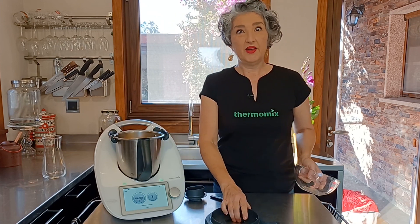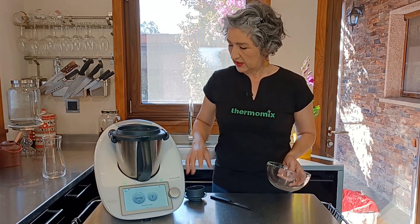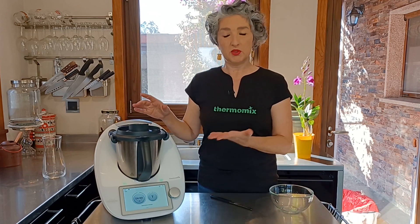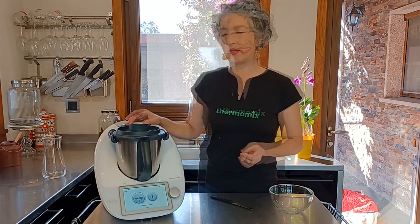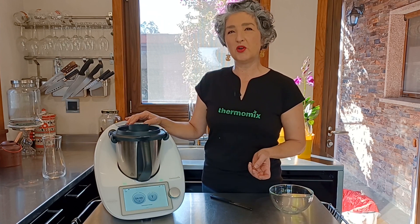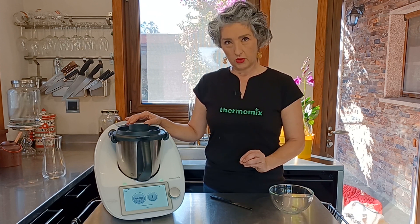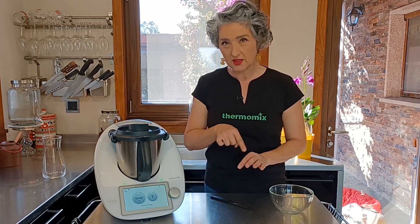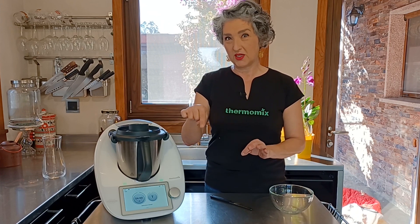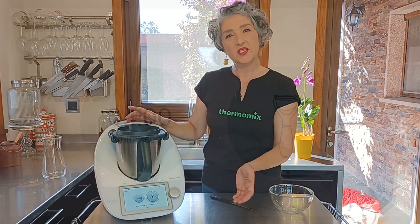Y ya tengo 800 gramos de patatas en el vaso y simplemente vamos a programar 4 minutos modo pelar. Si tuviera TM5 programaríamos 4 minutos velocidad 4. No os preocupéis con el giro normal en el sentido de las agujas del reloj. Aquí simplemente es activar.